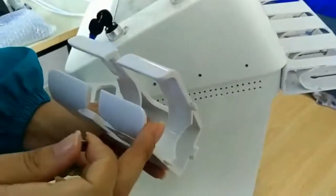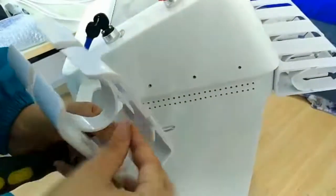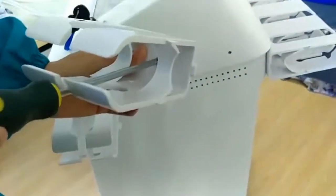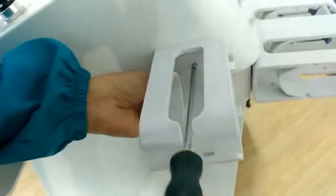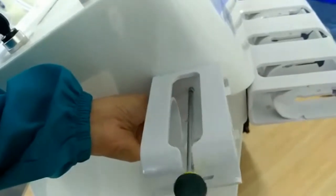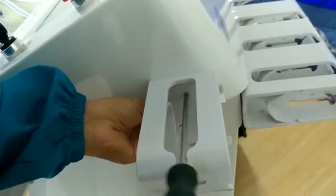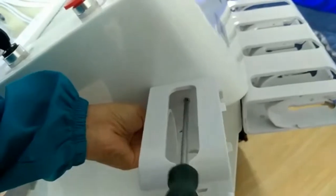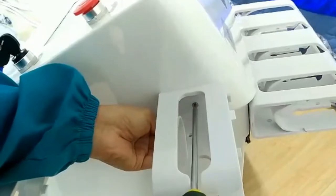This video is to introduce how to install the treatment handle. First connect the first one, and the second. We need to make the same connection on the back as well. Thank you.